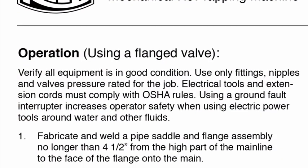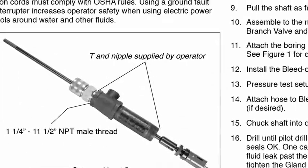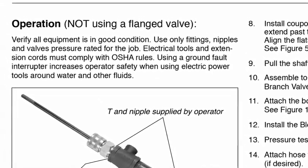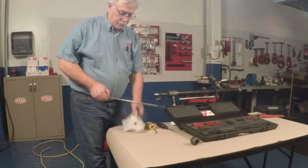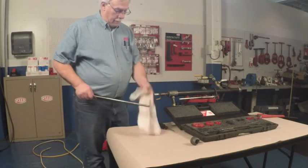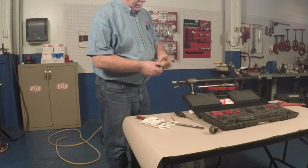The DM3 Mech can be used with both flanged and non-flanged pipe. See the mechanical hot tapping machine operator's manual for detailed instructions on each variation. Maintenance: after each use, loosen the gland nut and remove the shaft. Grease the shaft and bearing surface of the main body. If unable to stop leaks from around the shaft by tightening the gland nut, the gland packing may need to be replaced.